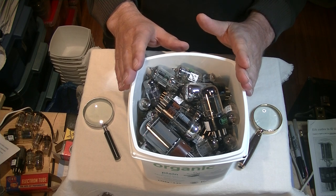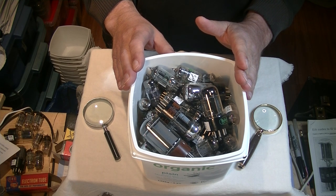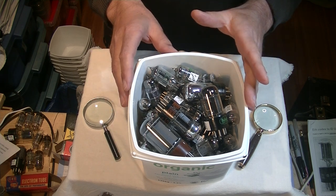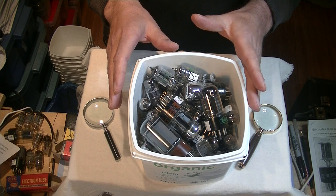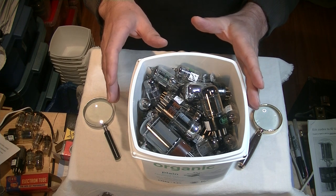But first, a caution. Electronics and tube amplifiers can have very high voltages present, which can be lethal. Exercise extreme caution when working around them. Always consult a professional technician when in doubt.